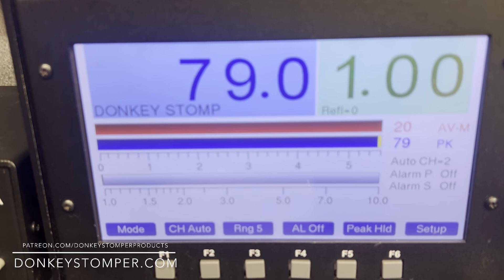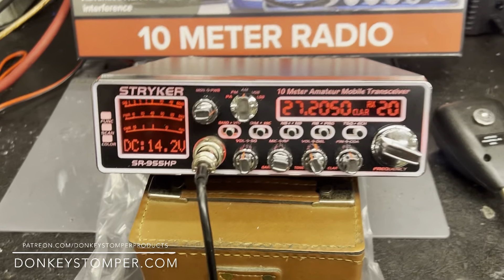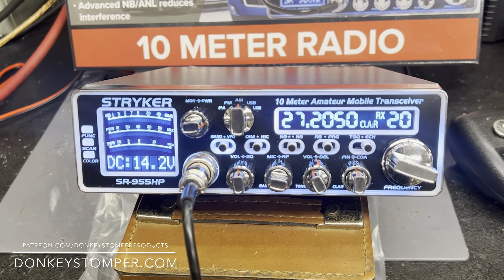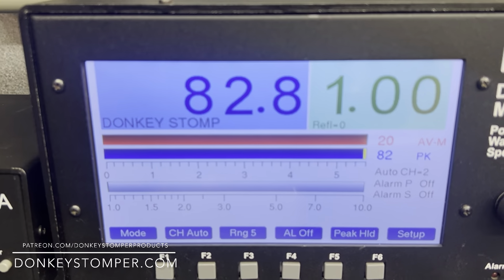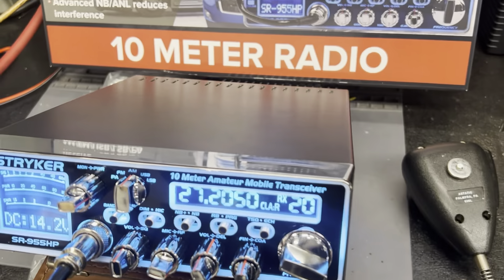One more time for the march — getting on down on the little Striker 955. All right guys, y'all take care. Please take time to like and subscribe to the YouTube channel if you're not already. Like to invite you to join us on our YouTube channel members and Patreon channel members. Check us out at donkeystomper.com — that's donkeystomper.com. All righty guys, y'all take care.